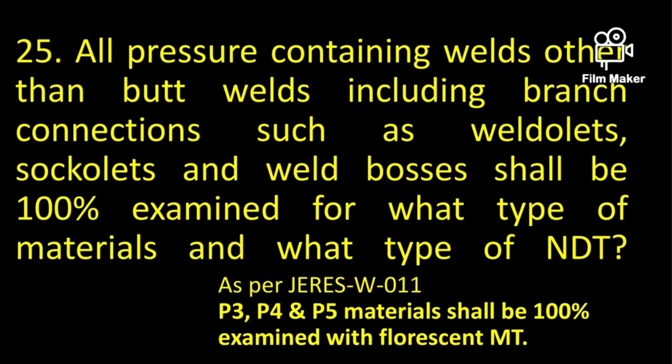All pressure-containing welds other than butt welds, including branch connections such as socket welds and weld bosses, shall be 100% examined. P3, P4, and P5 materials shall be 100% examined.